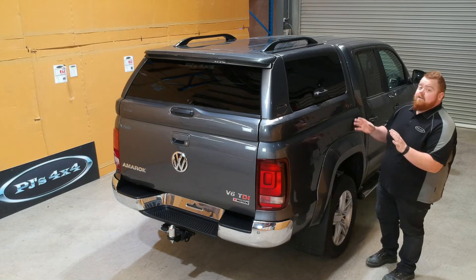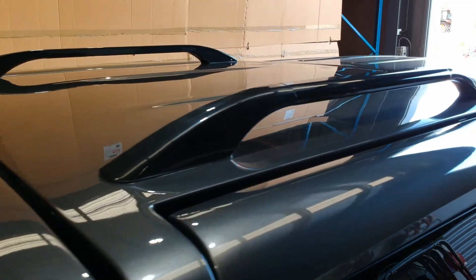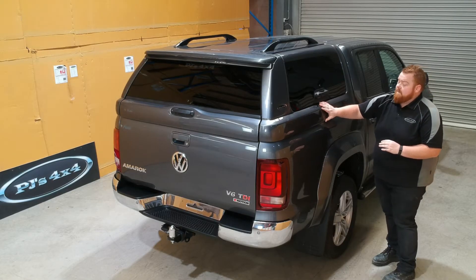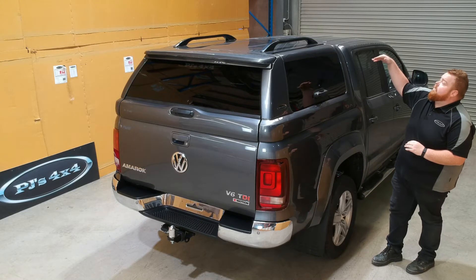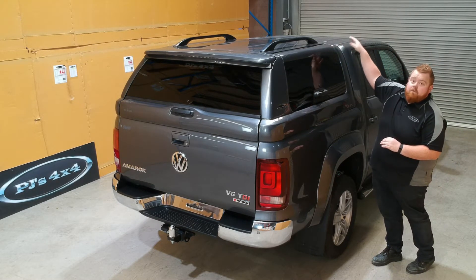As you can see it integrates perfectly with the Volkswagen Amarok, firstly with a nice level roofline, and also the flares on the side of the canopy match the flares of the wheel guard. The roof is nice and level, and even the roof flutes of the canopy line up with the roof flutes of the vehicle.